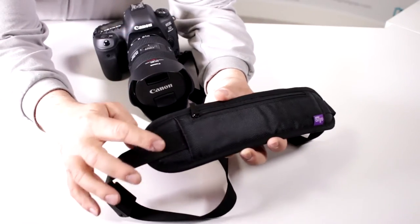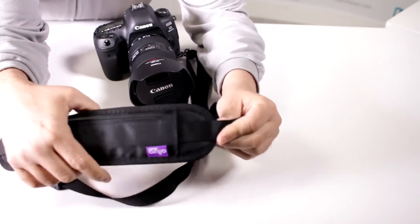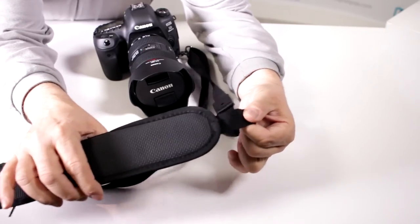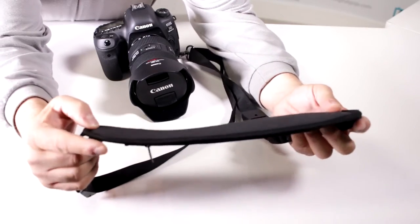Does the shoulder pad stay in place? Yes it does. This is the newest version and the pad does not move up and down. You still have nice padding underneath with a rubberized grip surface, so it stays put even when walking around with super heavy gear. The stitching has been changed so the pad doesn't move back and forth on the strap itself — it's always in position, so you won't have any slippage as you're walking around with your Altura Photo rapid-fire strap.